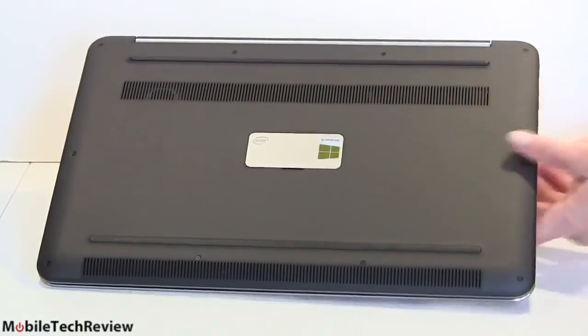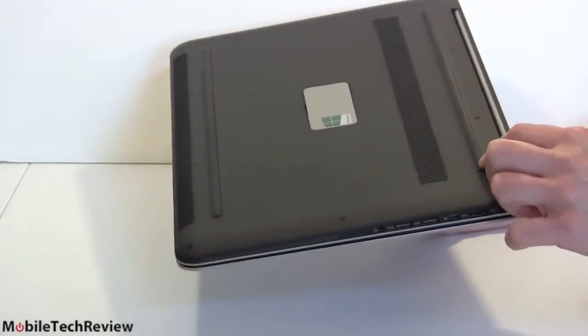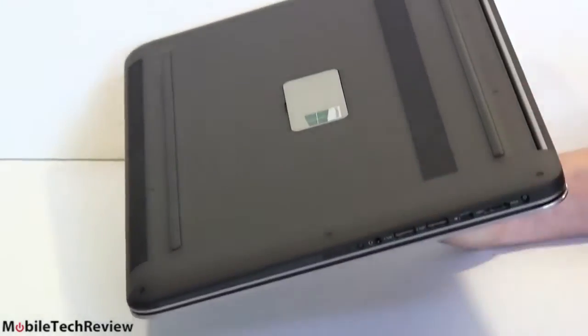There's ventilation here, and unlike other XPS models we've looked at, we have little rubber feet so it doesn't skitter across the desk. It raises up just a little bit to give some room for the ventilation.